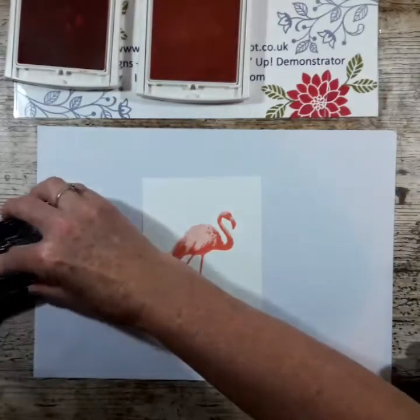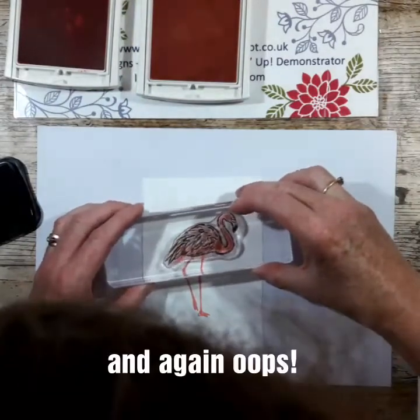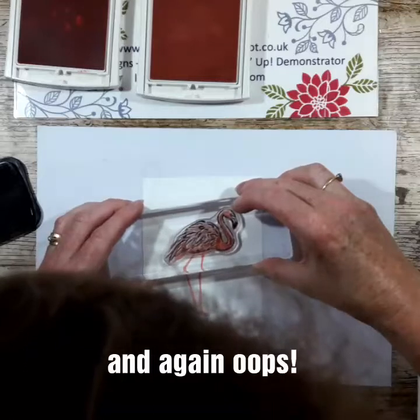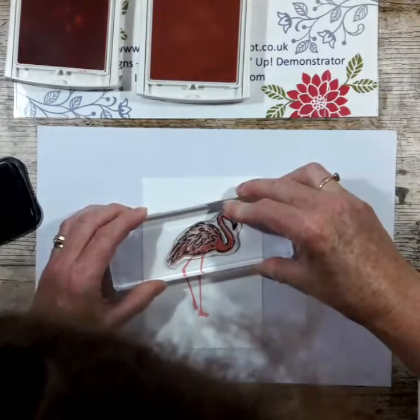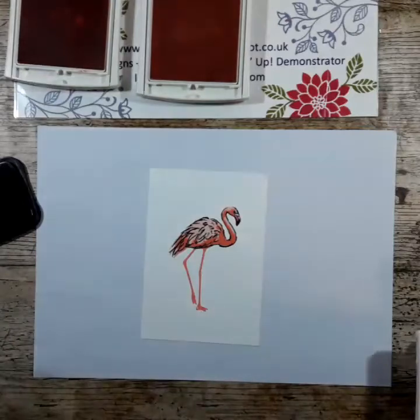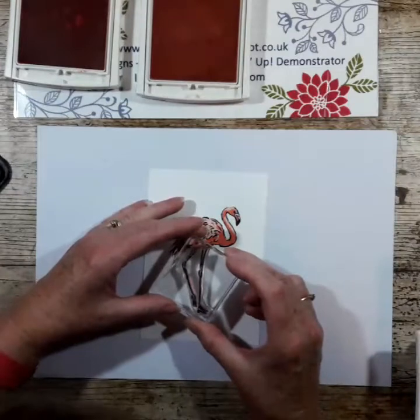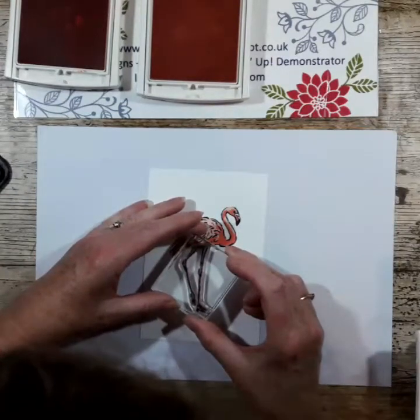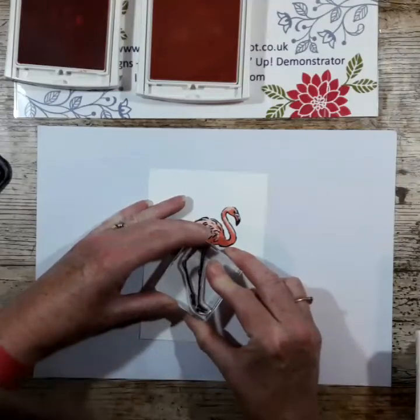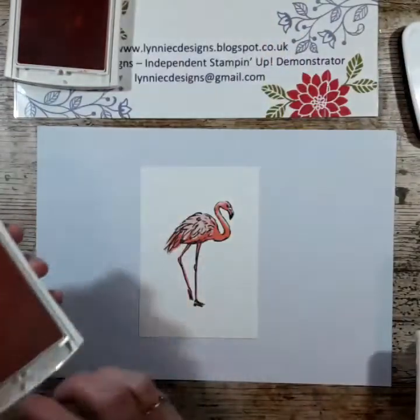You can see I've already mounted all my images on various blocks to try and save time. I'll try and get that where I want it to be — it doesn't really matter because it just adds to the effect. I like to put the legs in black as well, and I'm using Memento Black ink. You could use stamping archival as well. There we go — I just love that image, I've got a thing for flamingos.